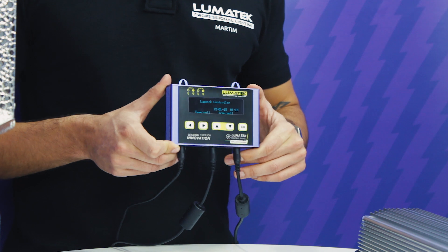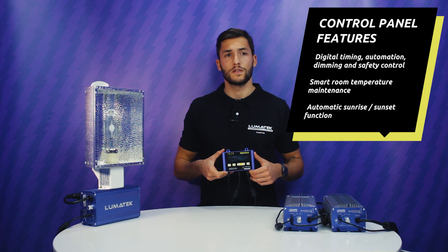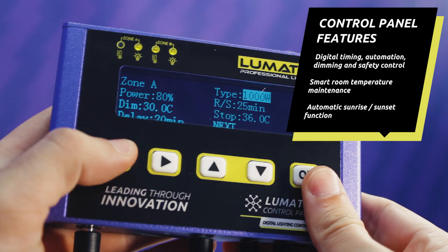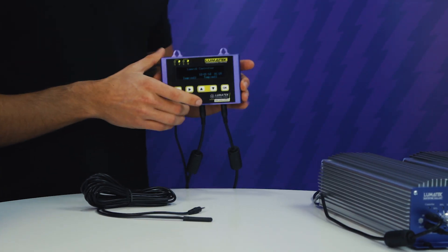The Lumatec control panel also features light switch on and off times, and time dimming levels including simulated sunrise and sunset, that can all be controlled — negating the need for time-consuming manual operation and expensive contactors and timers.